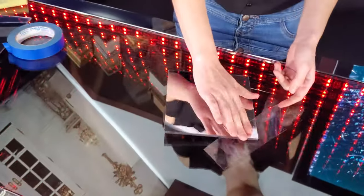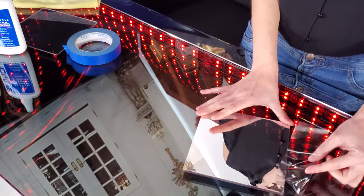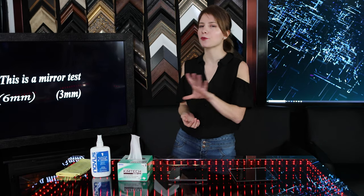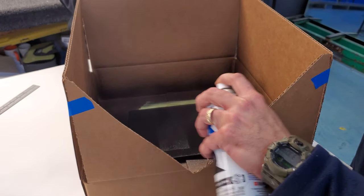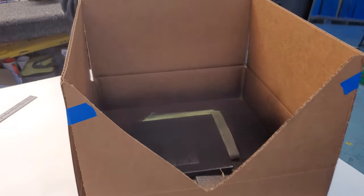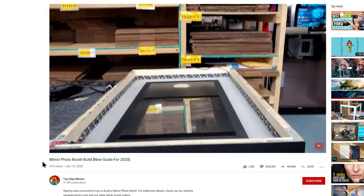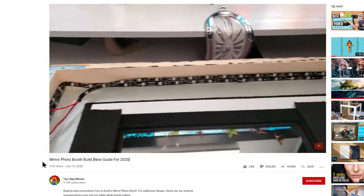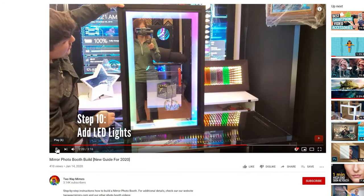This is what happens when you apply tape to the mirror-coated side. This way, you can paint around the area that you want to avoid. For smart mirror projects, you'll want to paint everywhere except for where the screen is. For photo booth projects like this one, you'll want to paint everywhere except for the screen and where the camera is shown through the mirror. This will give you a nice mirror finish and also allow the screen to disappear completely when turned off.